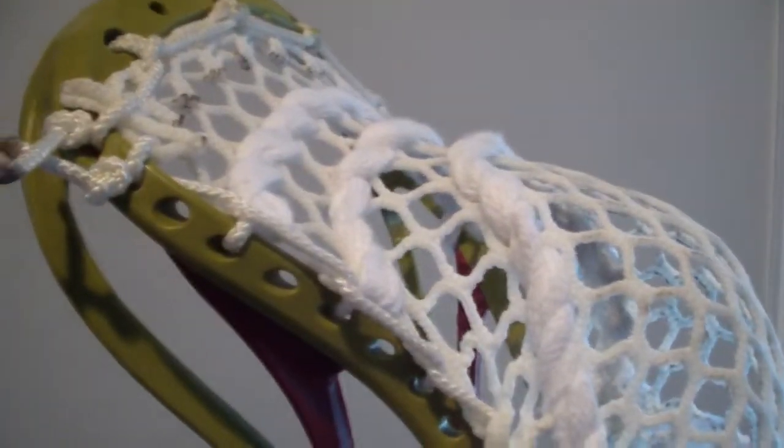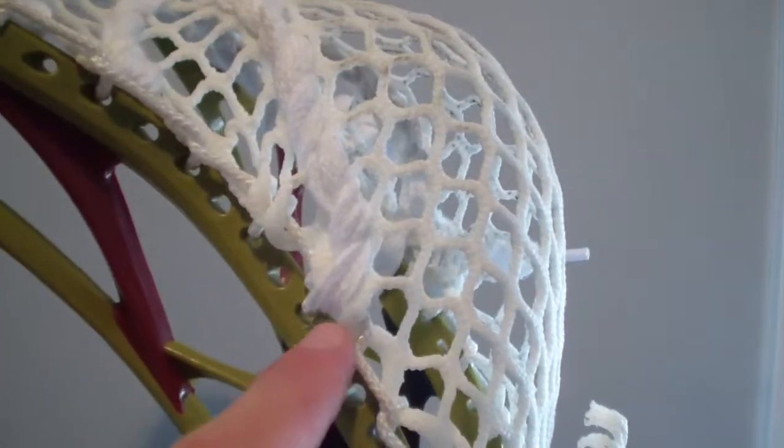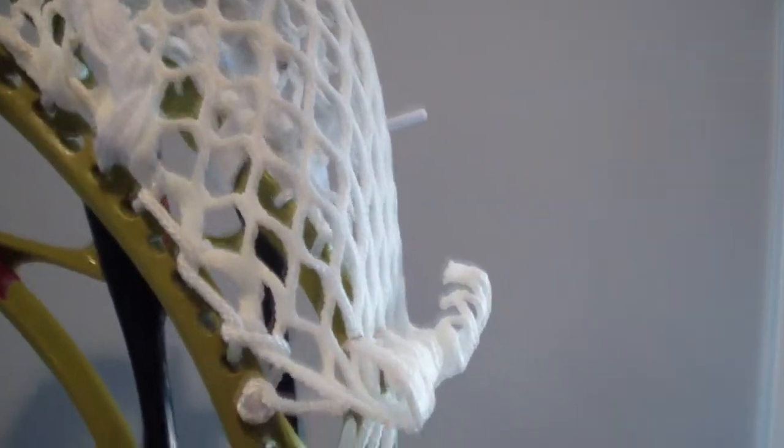When you're stringing it up, if you just pull it out, you can see the channel already starting to form right off the bat. How I strung this: I did three interlocks, then a double — doubled up — and then interlocked all the way down. It has a really nice channel.